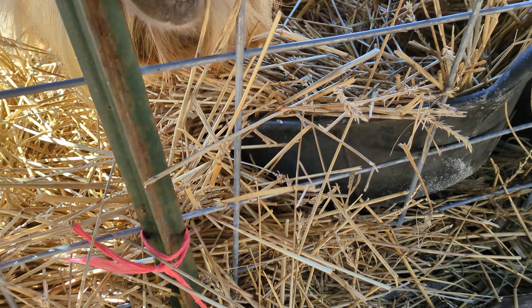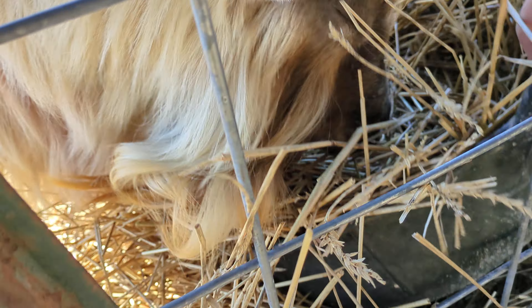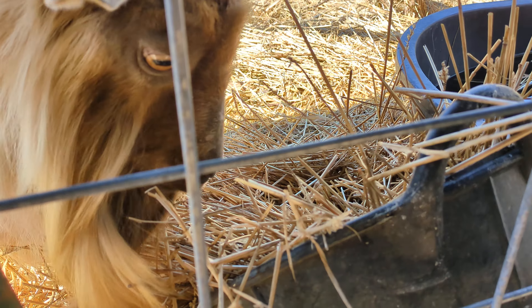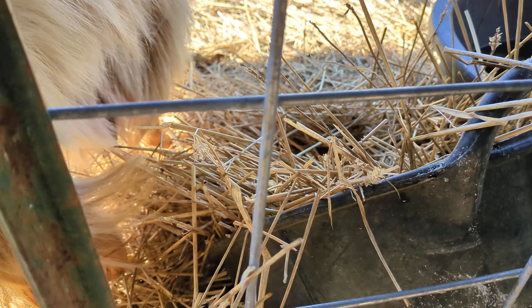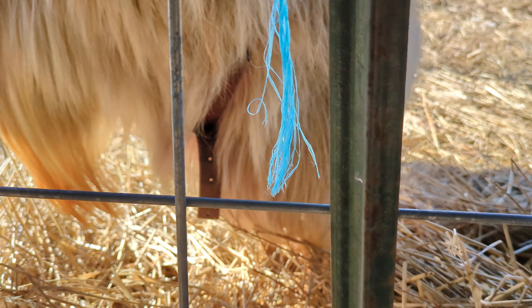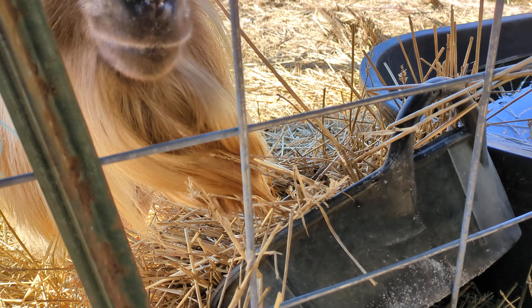Let's see how this boy is doing. I'm giving him his food right into his hay, then tipping it up to make sure there's no water in it. I give them a small amount of food so they eat that food completely, and then I give them a little bit more. It's a little bit more time on my part, but I've got to gauge how much they want to eat.